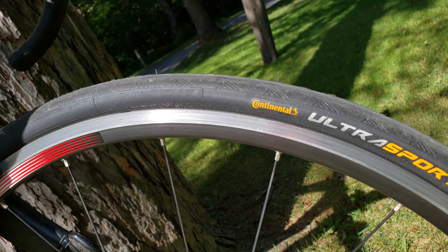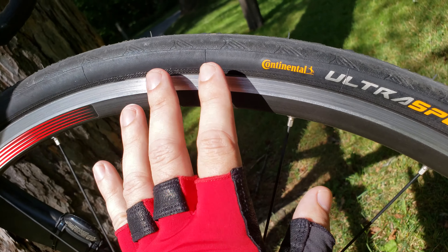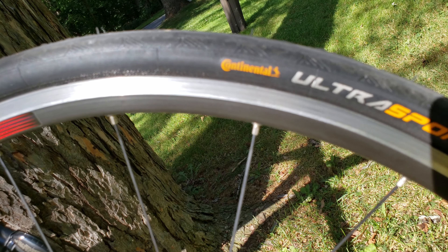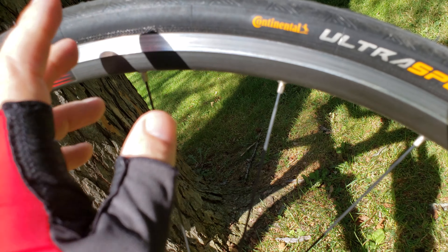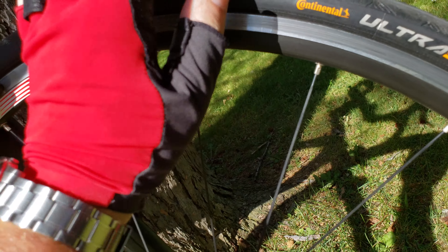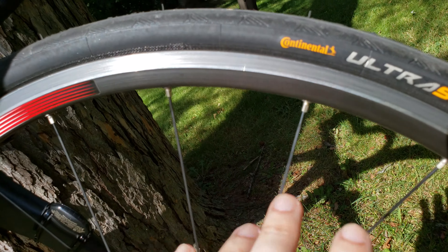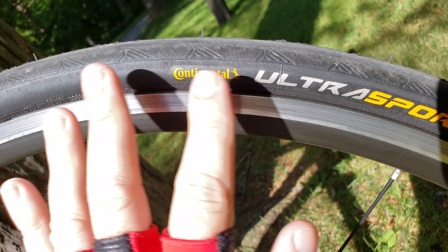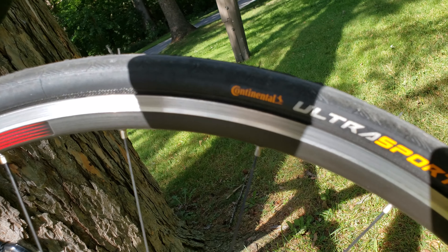It was quite easy to put on — there was no issue with tire levers. I just used two tire levers. To remove my old one I simply pushed it over with my hand and it clicked on pretty easily, so they're easy to install.